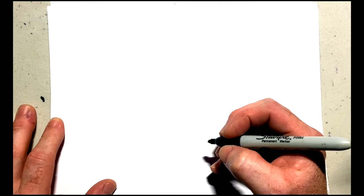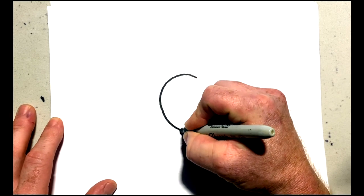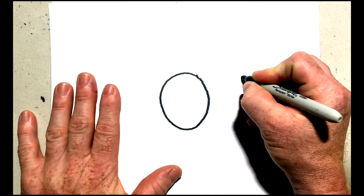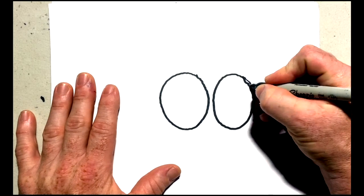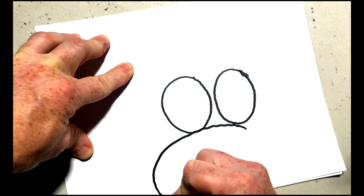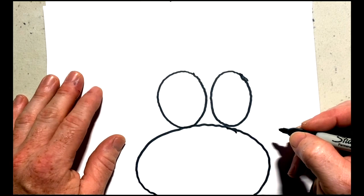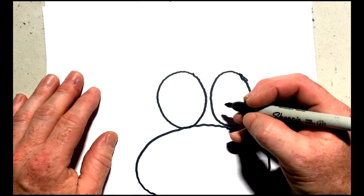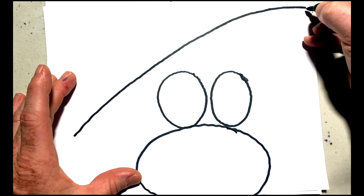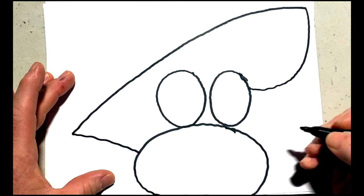Today we are going to draw a bumblebee. The first thing we're going to do is draw a medium-sized circle, and then draw a circle next to it. Now we're going to draw a bigger circle that goes underneath these two circles. Then we draw a big line coming off our circle and a big old semi-circle that joins up like that — that will be the body of our bumblebee.